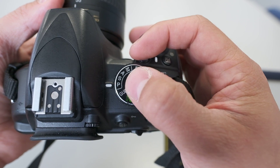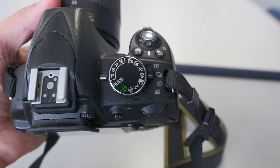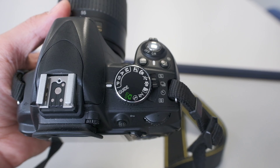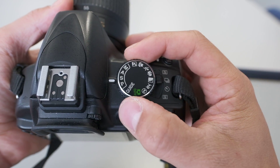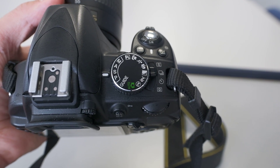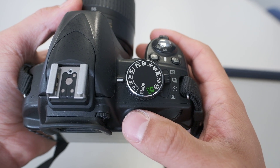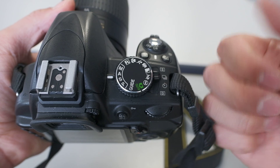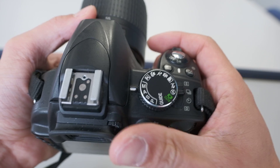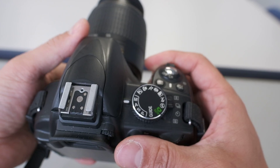On the top we've got our different shooting modes. At the moment it's on P, which is Program — fully automatic — so your ISO, aperture, and exposure speed are all set automatically based on the camera's metering. S is for shutter priority, where you choose the shutter and it picks ISO and aperture. A is aperture priority, which you'll probably use most. M is manual, giving you full control over all three elements.